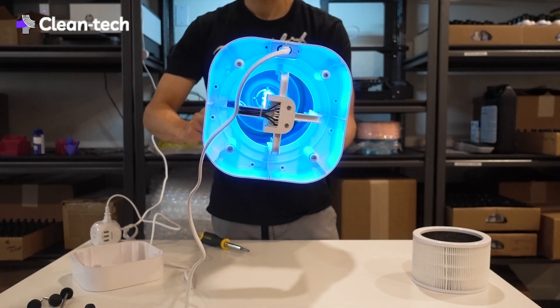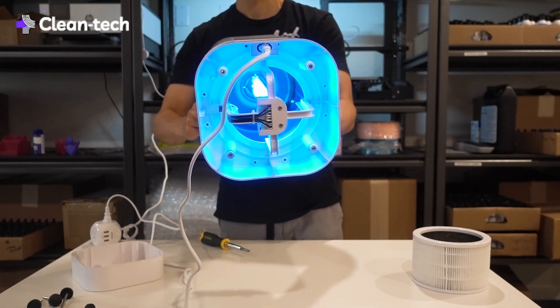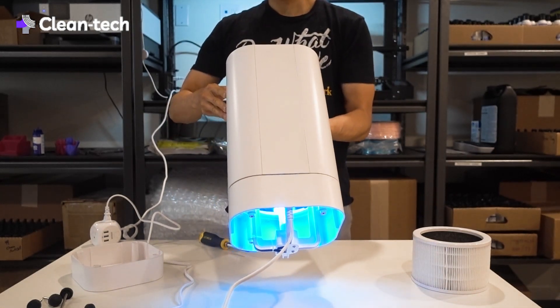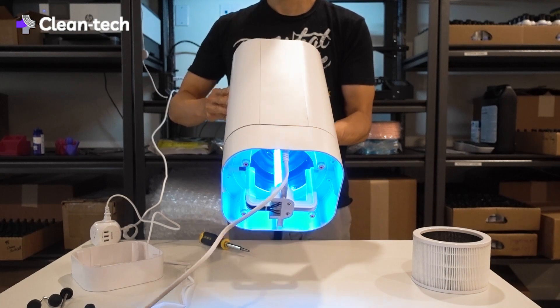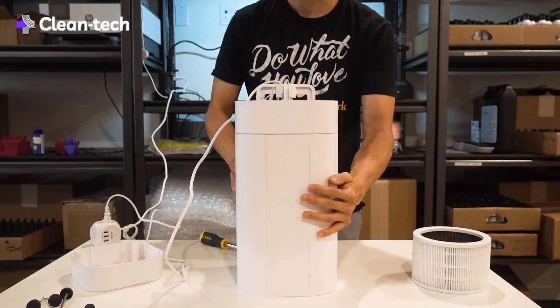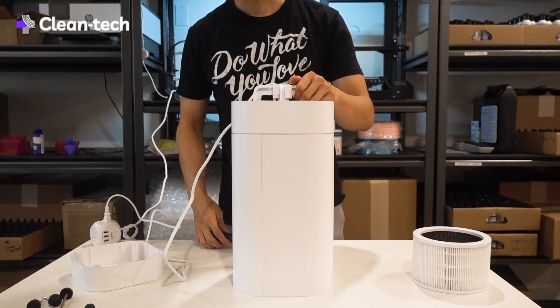It's actually 75% of the height of the unit. You can see it's extremely bright and extremely powerful — that's really how the disinfectant power comes from.